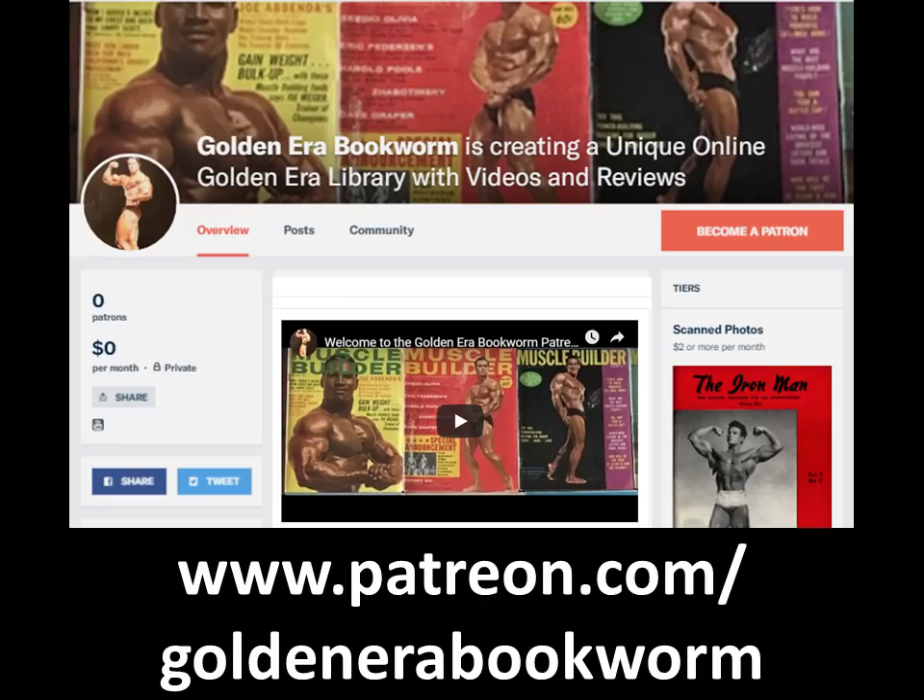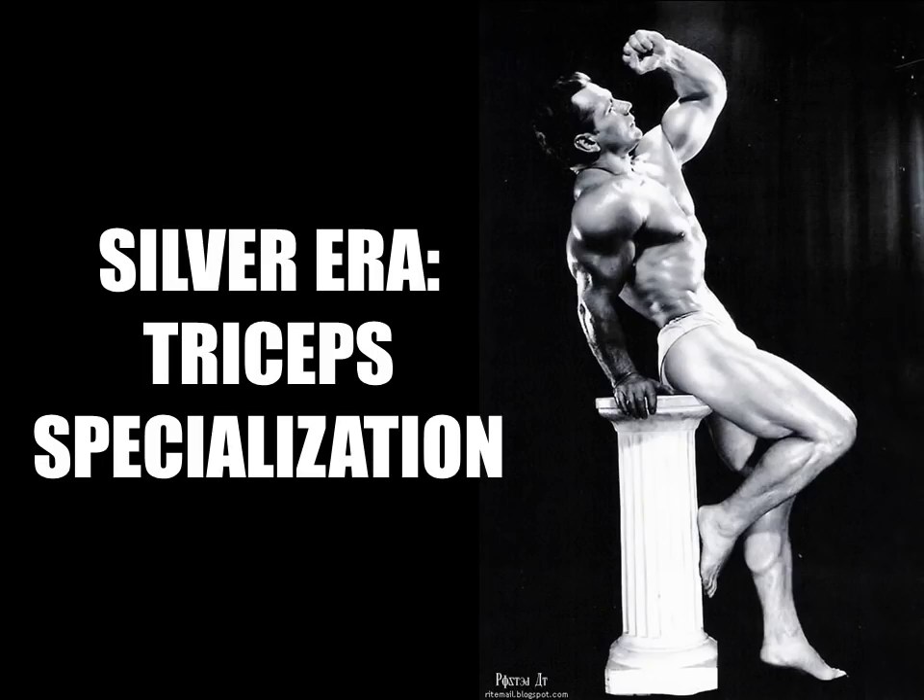Become a Patron at www.patreon.com/GoldenEraBookworm for hard to find books, scans of rare photos and articles on the golden era of bodybuilding. Hi everybody, GoldenEraBookworm here.